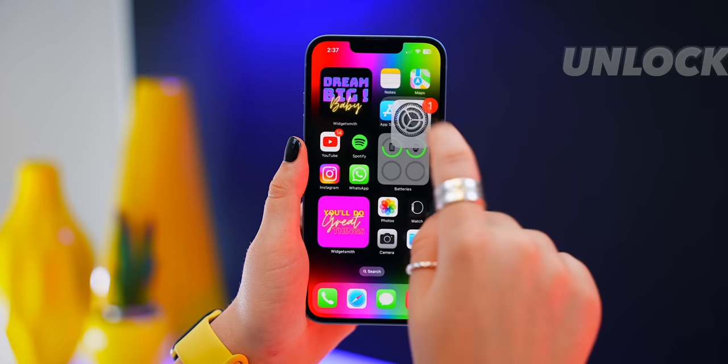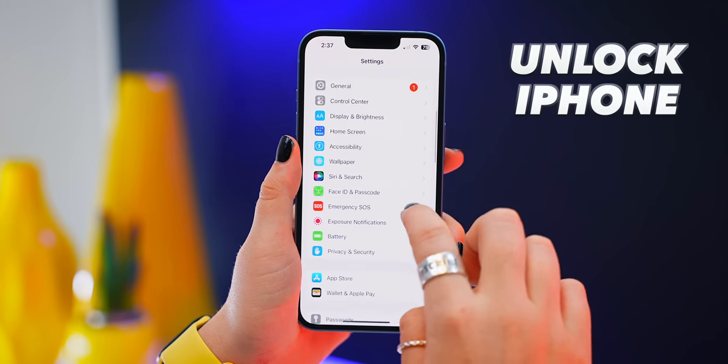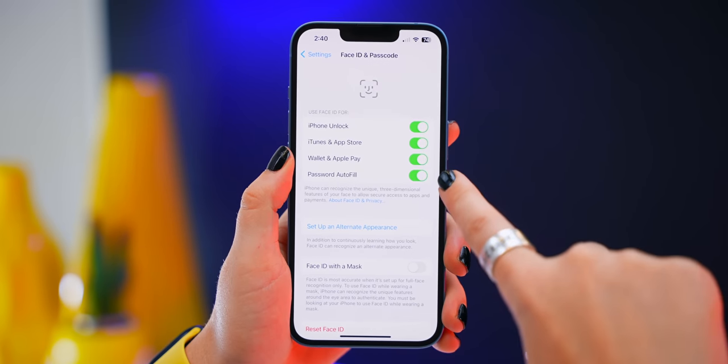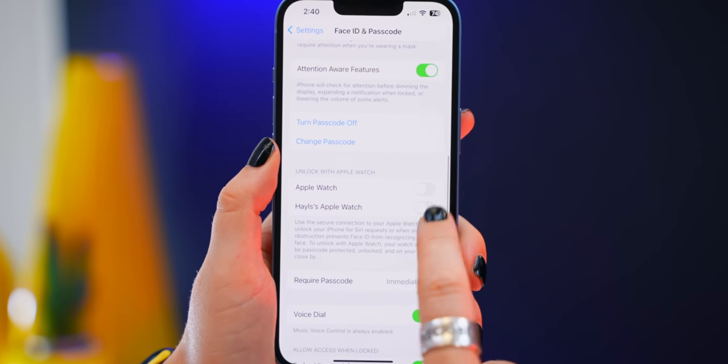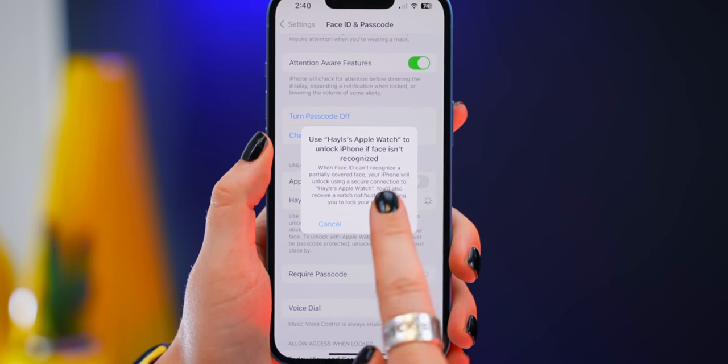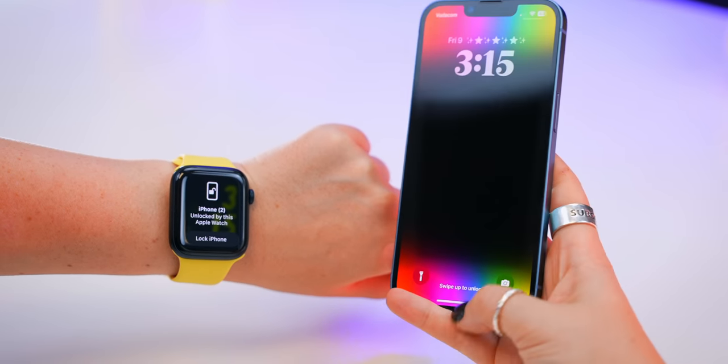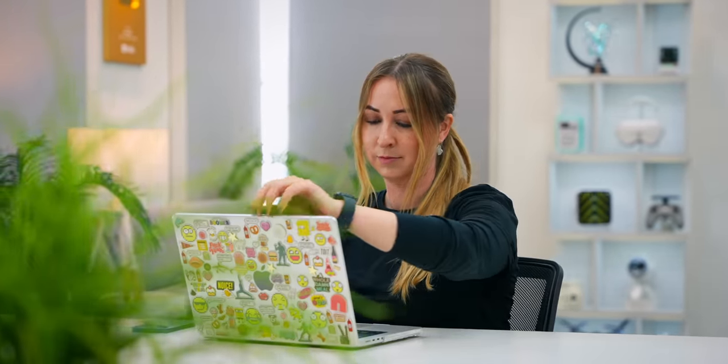Within your iPhone settings, if you scroll down to Face ID and Passcode and make sure these settings are on, you will see Unlock iPhone with Apple Watch. Once you turn this on, anytime you try to unlock your iPhone and maybe it doesn't work, your Apple Watch will do it for you. The same applies to a MacBook — if you want this feature, you can turn it on in settings, and when you open up the lid, it'll unlock.